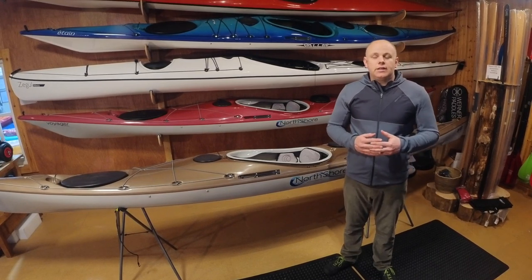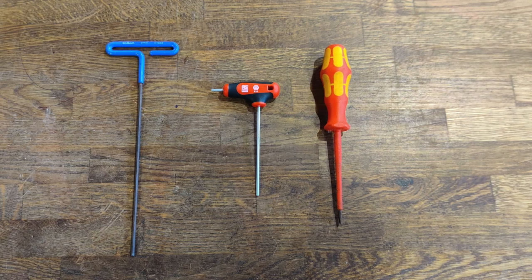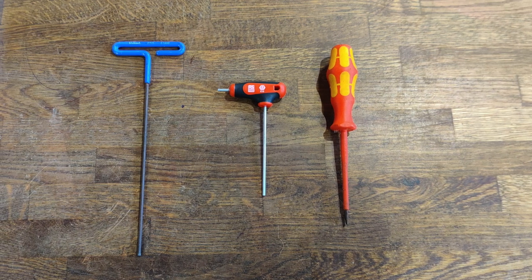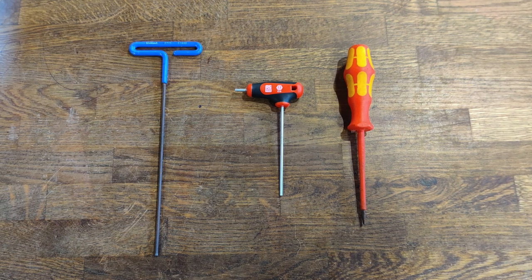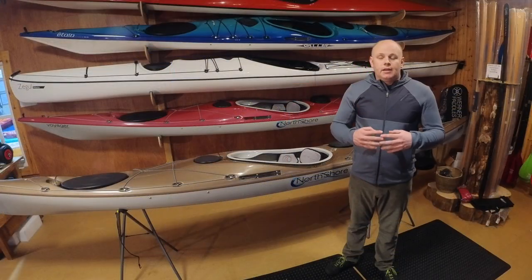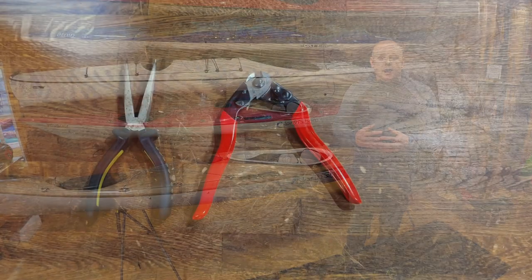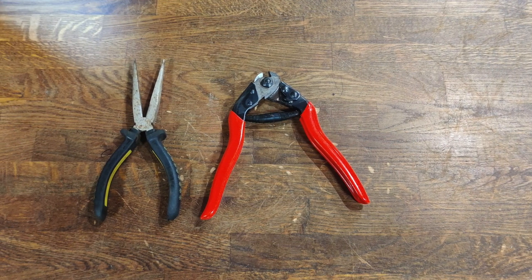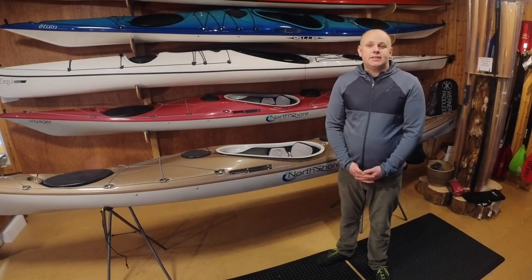To begin with, you'll need three simple tools. The first is a 2.5mm Allen key. The second, a flat blade screwdriver. And the third, which may be necessary, a 3mm Allen key. If you run into trouble later on, you may also require a pair of needle nose pliers and a set of wire cutters.